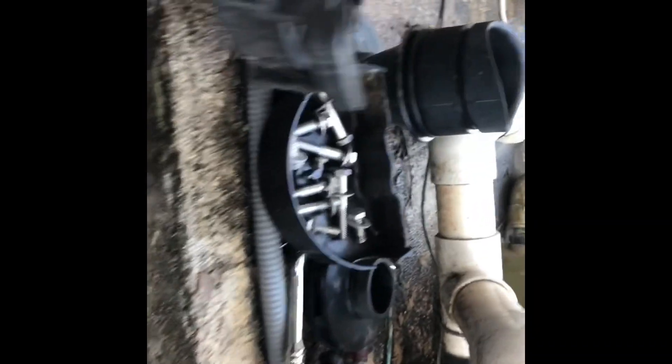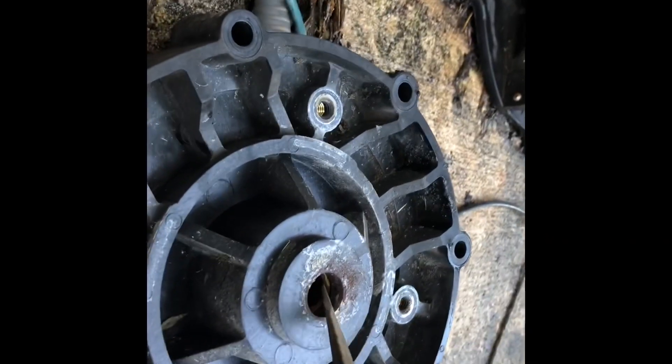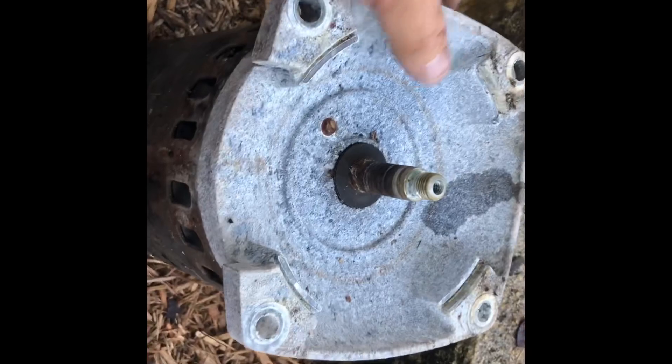There it is. Now these are do-not-reuse — as you can tell they're flat. Do not reuse it, just throw it away. With the seal right here, you're going to want to tap out the seal from the back end — just get any old flathead, get it in from here, push it down and take that old seal out of there.